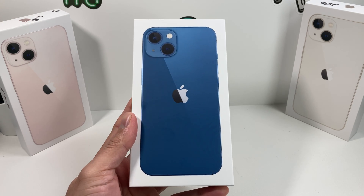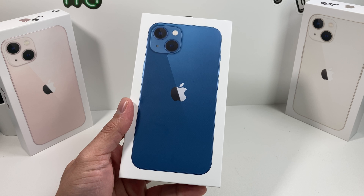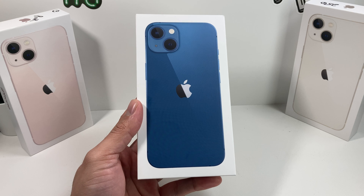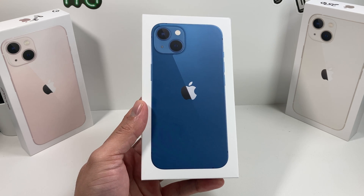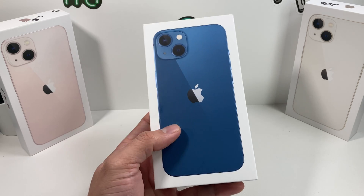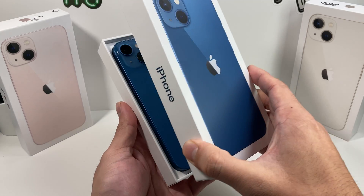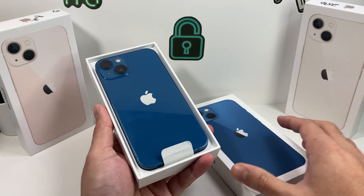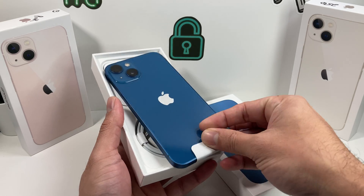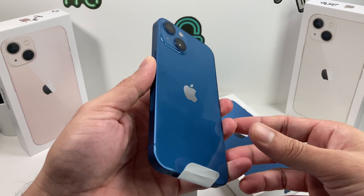Hey guys, TechMancho here with a video for you guys. In today's video we're going to show you how to set up and activate your iPhone 13. If this is your first time using an iPhone or if you're even a seasoned experienced user, this is going to be slightly different since iPhone 13 has a new software update which is iOS 15.